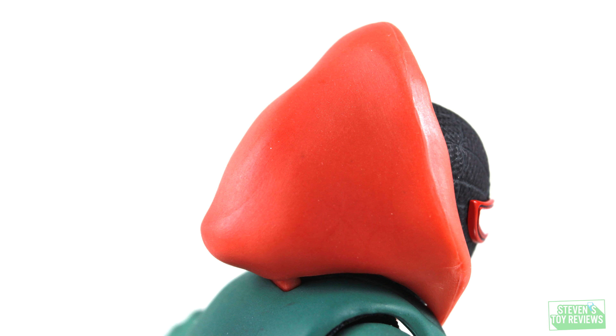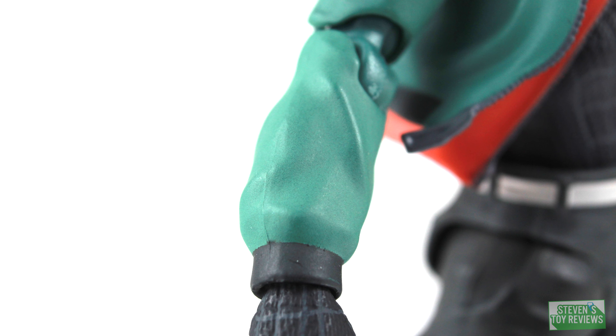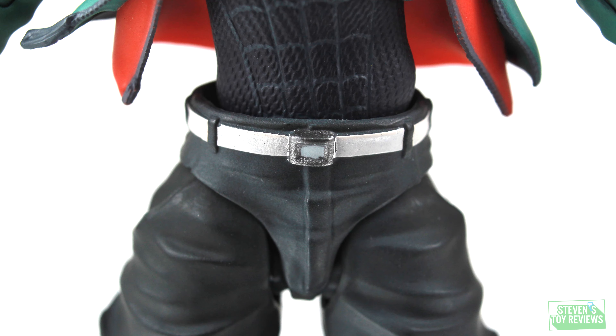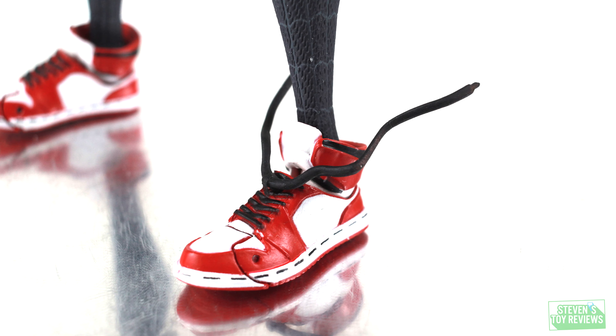Here's a close look at everything Miles comes with, so you can get an idea of the quality control, which is rather consistent across this figure — kudos to Sentinel on that. We also get two different types of shoelaces: one nicely tied in a bow and one where they're loose. By default they point down towards the toe, but if you swap them you can get them to point upwards towards the body when he's swinging around. Pretty neat.